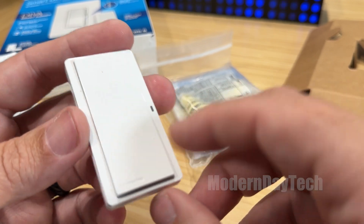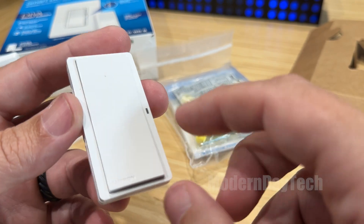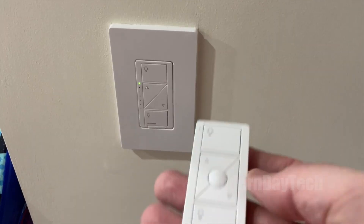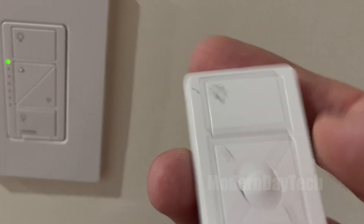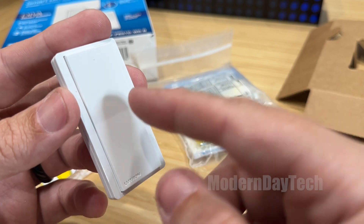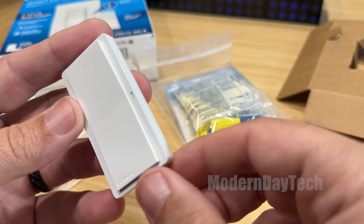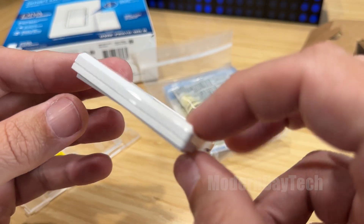Normally I wouldn't be using this particular Pico Remote because it's only on and off. I would be using a dimmer Pico Remote, but because I want to feature or highlight this brand new one, it's in this video, even though I'm going to be switching it out for a dimming Pico Remote in the very near future. The process is exactly the same.